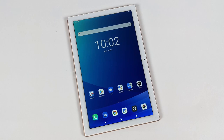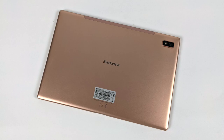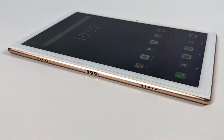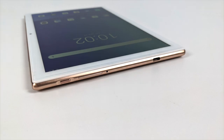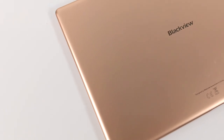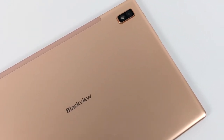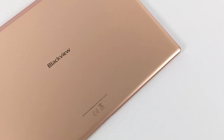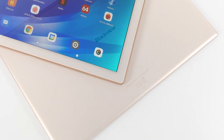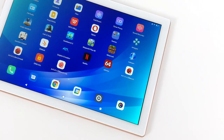Overall, for a budget device this is really not that bad. Word is this will be going for $150, and at that price it's worth it if you don't want to spend more on something like a refurbished Galaxy S6, or even more for an S7 — those are the best performers on the market. But if you're looking for a budget option at $150, I think this is an excellent choice over the Amazon Fire Tablet 10. Going in I expected much worse performance, and this was actually surprising given that BlackView mainly makes rugged phones, not tablets. I personally really like the screen, the performance is decent for a budget device, and the build quality is excellent.